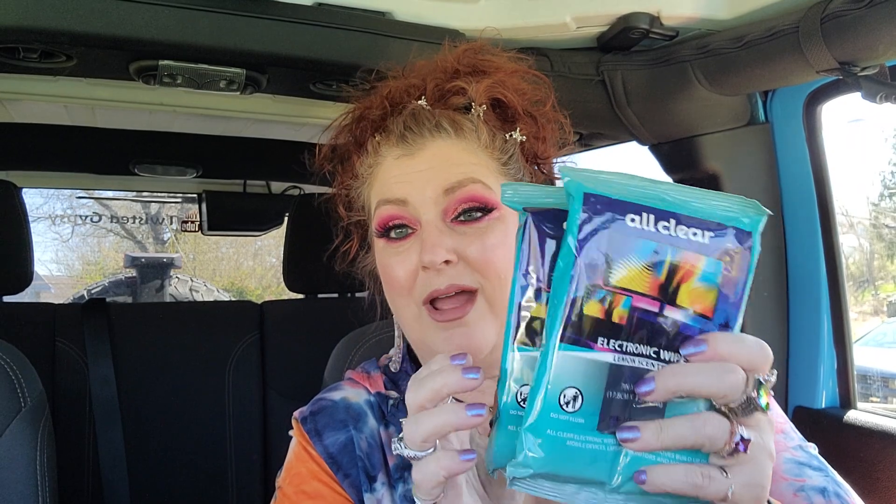I grabbed two packs of these screen wipes — if you guys haven't used these they are really good for cleaning phone screens, tablets, and computer screens. They have alcohol in them and are lemon scented, though I don't really smell much lemon. You get 30 wipes in a pack and we use these all the time mainly for our phone screens, so I went ahead and grabbed two more packs.